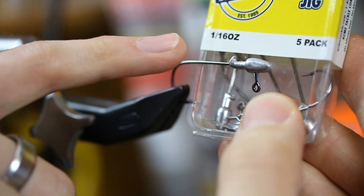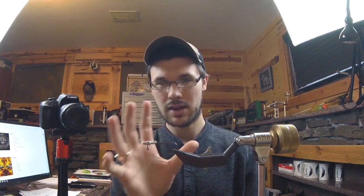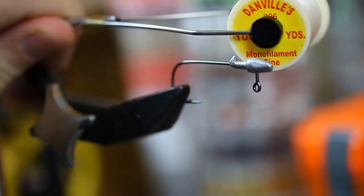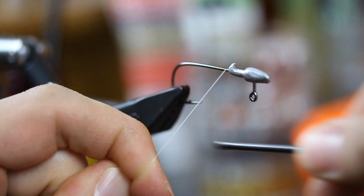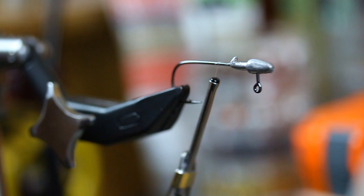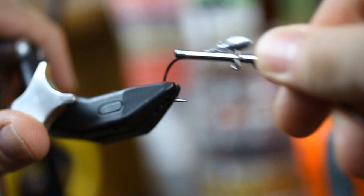We're going to tie it on Kalin's 1/16 ounce darter head jig. I like this jig because it's a decent hook — the hardest thing with tying any jig is finding a stout hook; I hate weak hooks. I'm going to come in with Danville's thread — that's a .006, six one-thousandths of an inch filament thread — and I'm just going to start that and bring it to the back. We're going to keep this as simple as possible. I'm going to stop about here and put down a decent thread base.